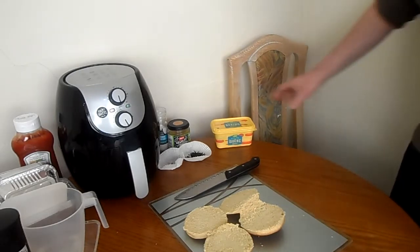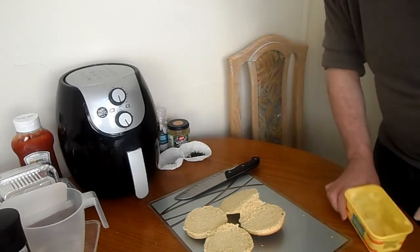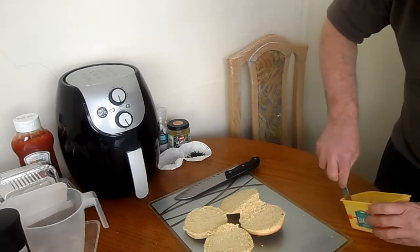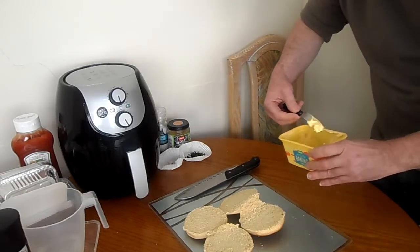Some of the knife skills I've seen from our Asian friends — it's amazing. It's amazing how they don't cut their hands off. The speed and the size of the knife they're using.